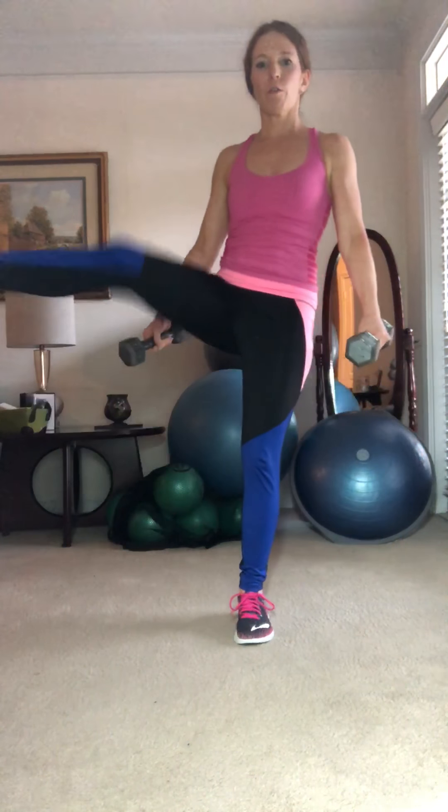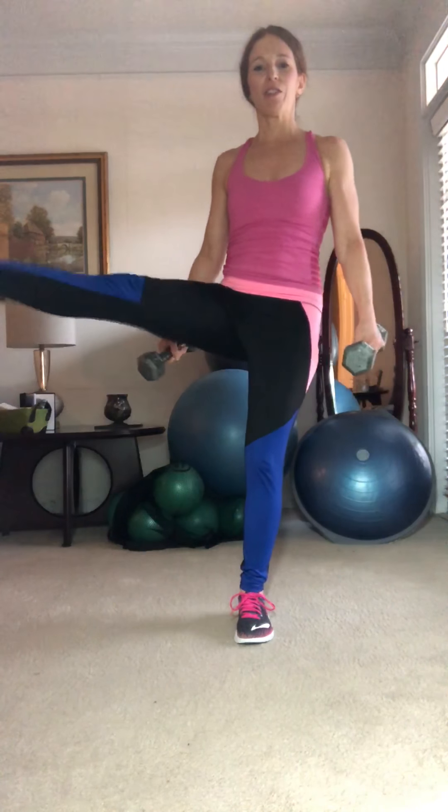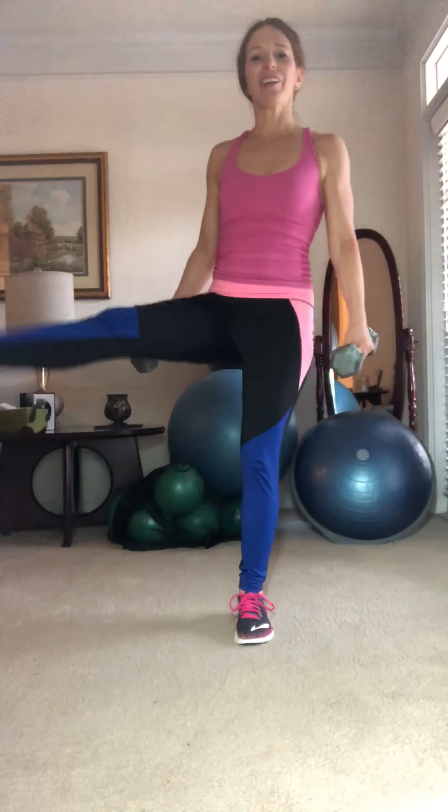Let's do four more — four, three, two, and one. Great job. Go ahead and march it out.